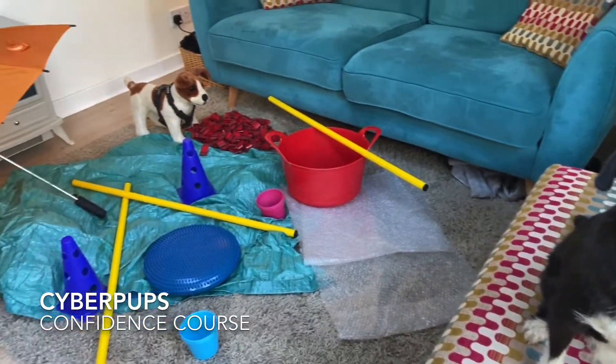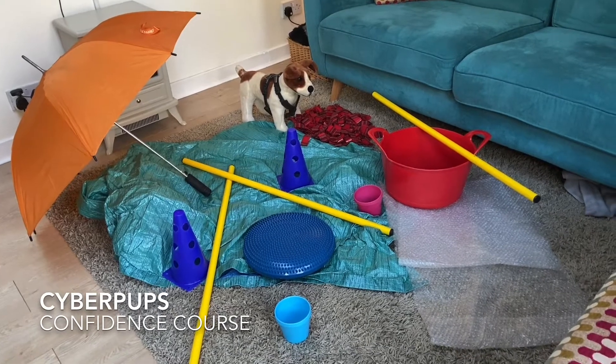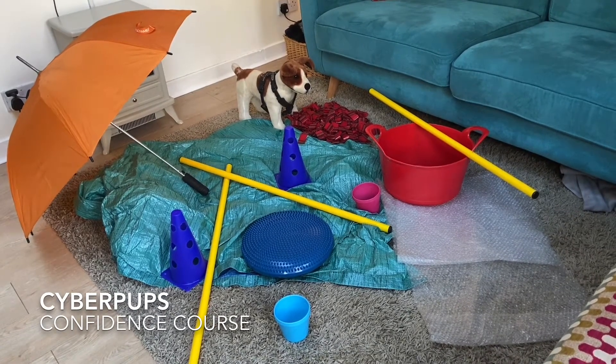Confidence course — set one up for your pup in your house or garden. And if you want to video it and share it with me, upload it to the group — that would be fantastic.